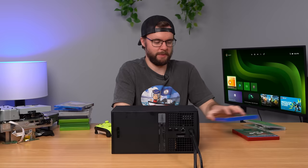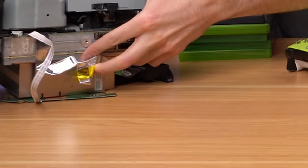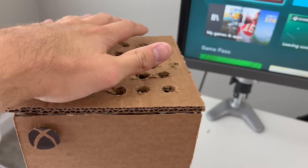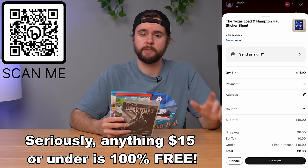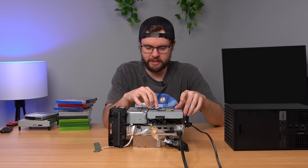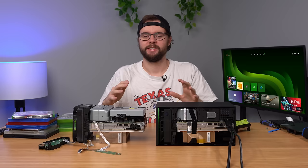This Series X is from about a year ago when I made a cardboard Xbox Series X — it was literally made out of cardboard with all the real guts inside. I pulled those out and we're gonna use this Xbox to run some tests. There's also a sponsor plug: sign up for Whatnot to get any of my games under $15 completely free. For this experiment, we're going to put a disc in and then unplug the disc drive while the game is playing to see what the Xbox does.